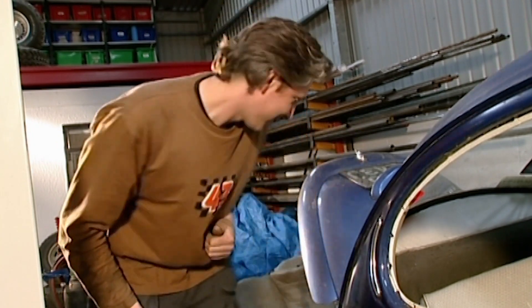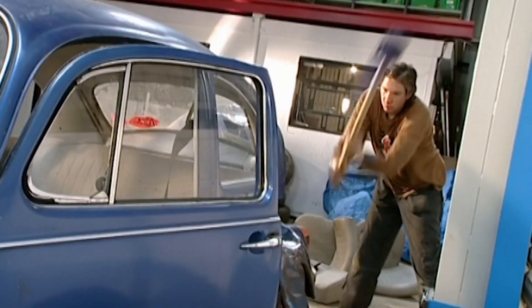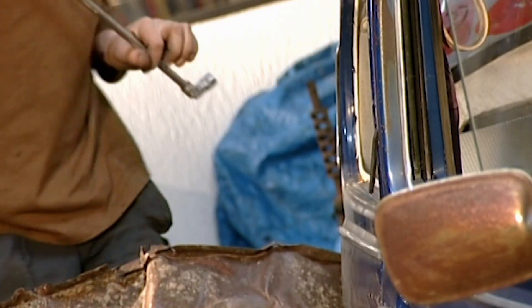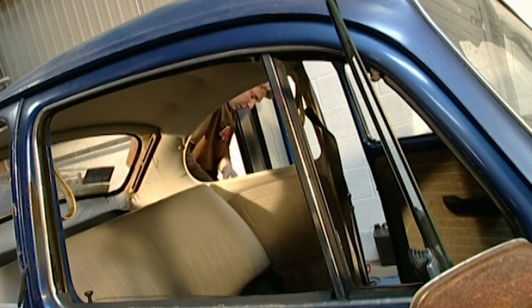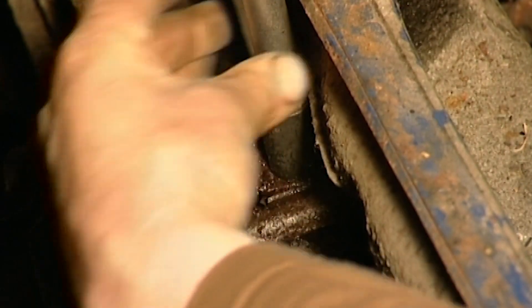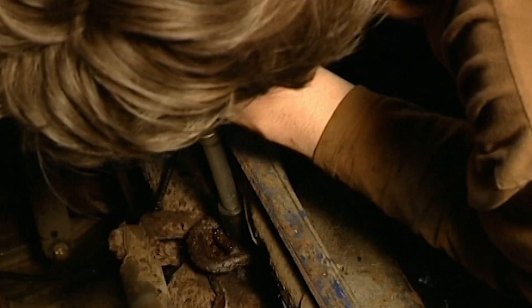The best bit was it was loads of fun. And even better than that, I've got to do it again. Smashing. I'm getting towards the fun bit where the body will just lift straight off. Once all the panels are dispensed with, I'll be able to get under the car, release 14 holding bolts and the body shell should just come away from the floor pan. Well, that's the plan.